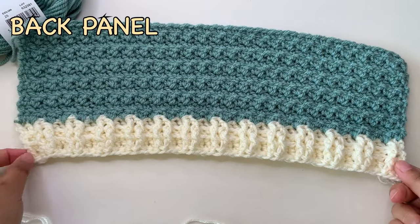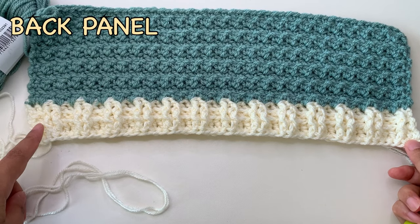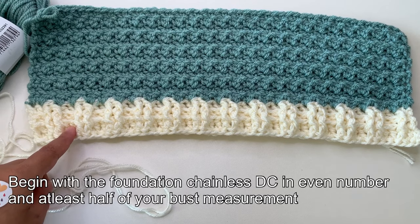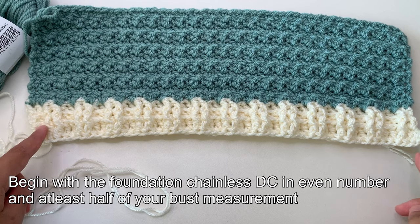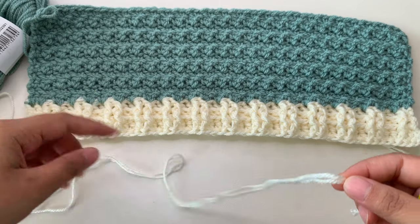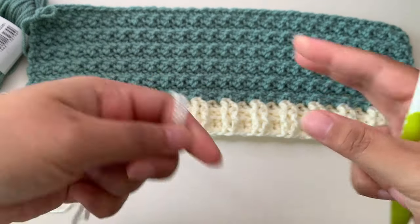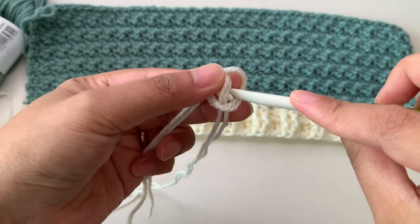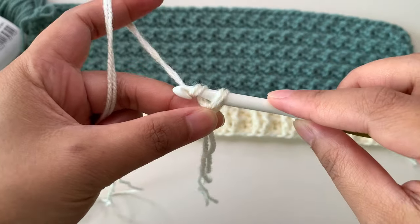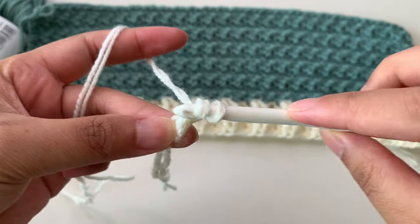To start our back panel, we're going to make the ribbing. The ribbing starts with the foundation chainless double crochet in an even number — at least half of your bust measurement. I'm using a light worsted yarn double-pull because my main color is medium worsted yarn. We're going to make a slip knot first, then chain two chains, then yarn over and insert your hook into the first chain.